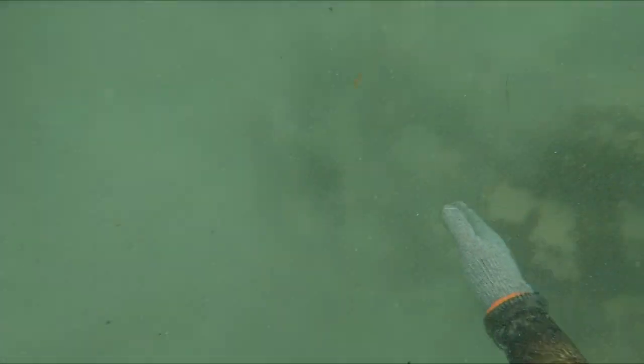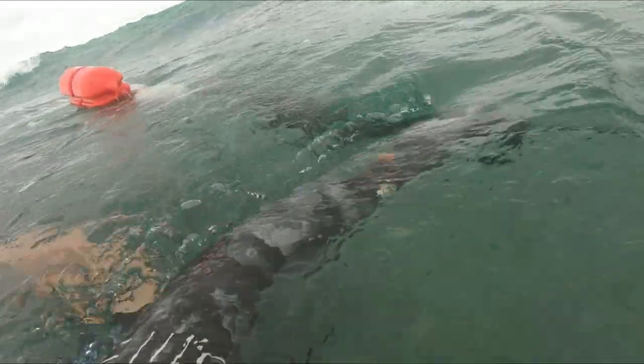They're much more reluctant to grab your fish if it's right with you. You can see I've got a spare gun on my float — that's my little kill gun. I have that loaded on the back of the float while I'm out, but I make sure it's unloaded before I swim back through the surf so I don't accidentally shoot myself.